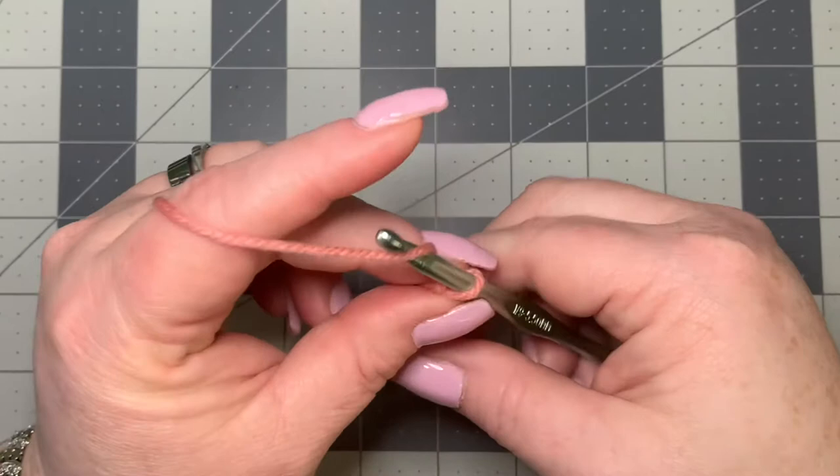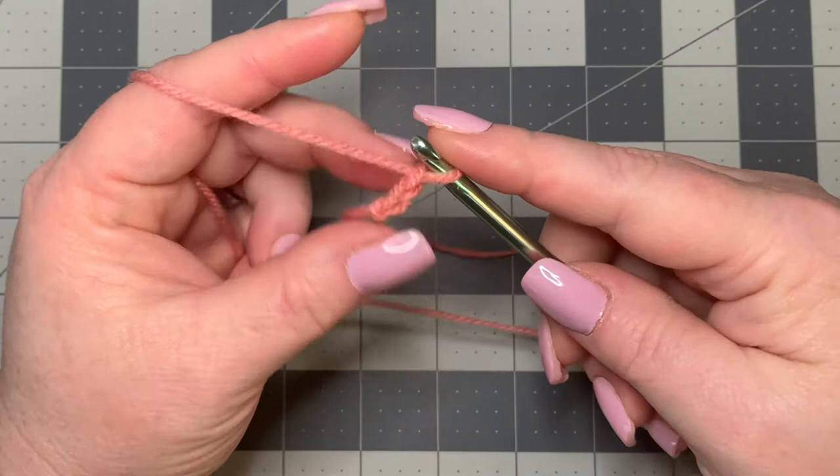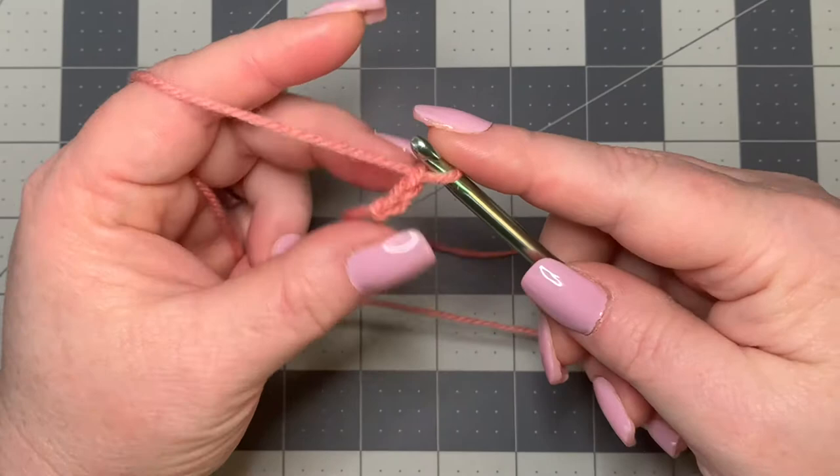First, let's make a slip knot and then you're going to chain two. Then you're going to be working into the second chain from your hook, which is essentially going to become your magic circle.